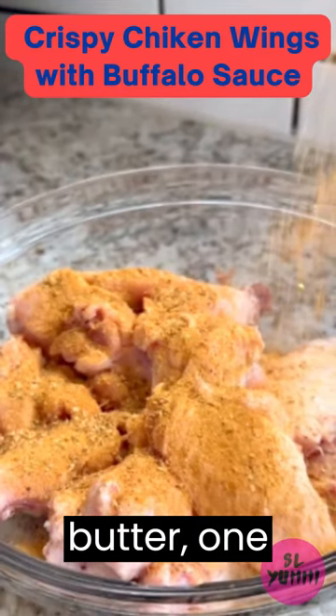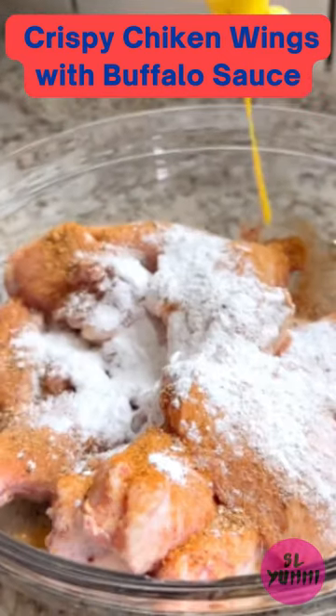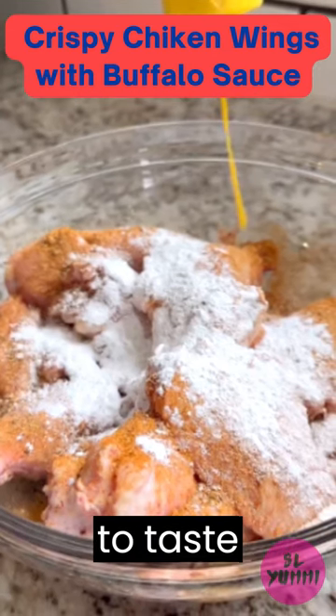For the buffalo sauce: 1 tablespoon melted butter, 1 tablespoon apple cider vinegar, half a cup Frank's Red Hot, and garlic salt to taste.